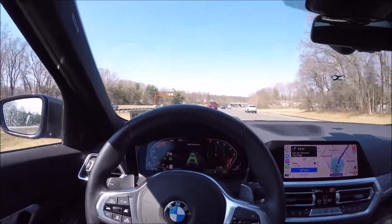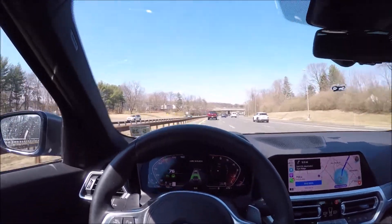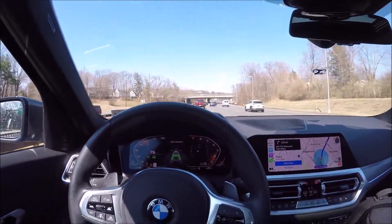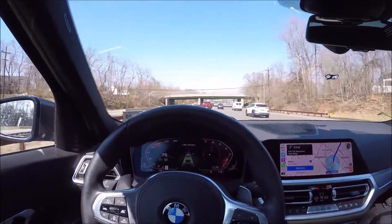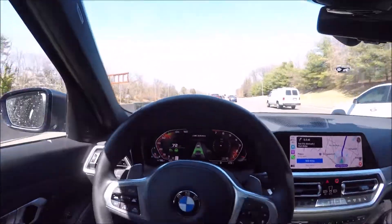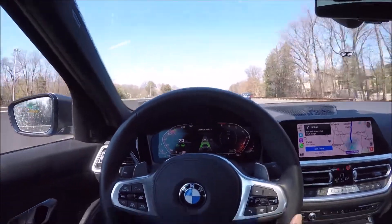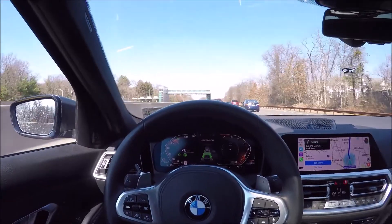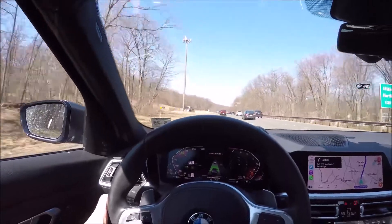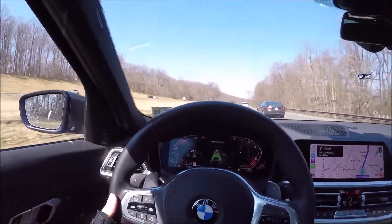Being in the blind spot is what creeps me out. The rule here in New Jersey or New York is if there's an inch of space in traffic you switch lanes to weave around people. I don't trust it in traffic because that pickup truck or van could easily switch lanes at the last minute to grab a gap.